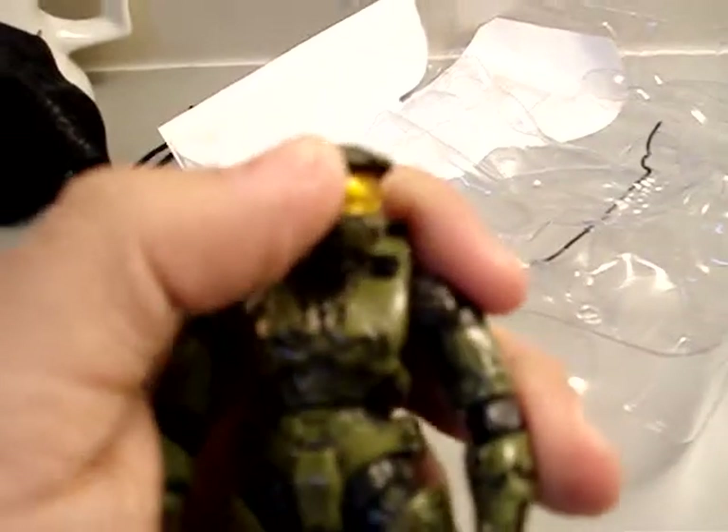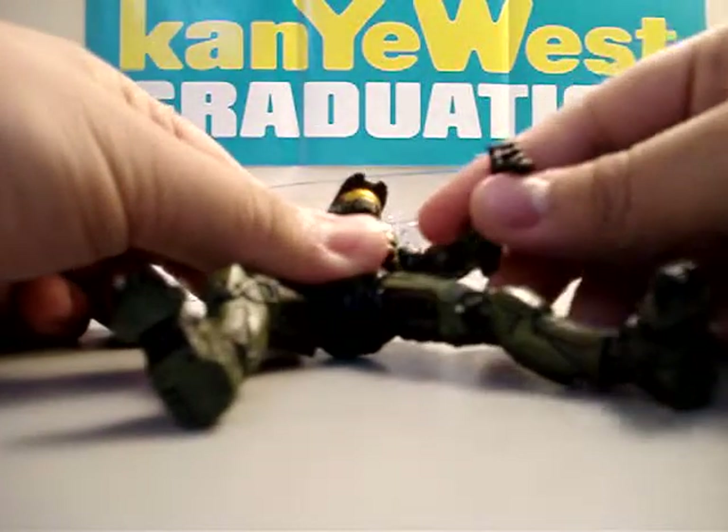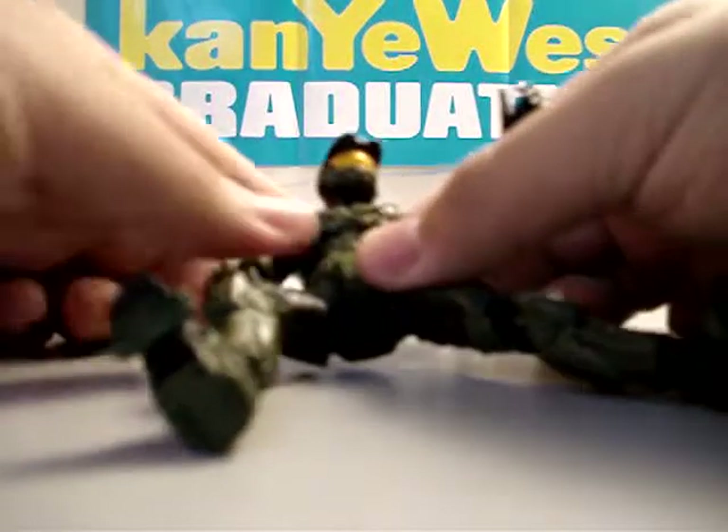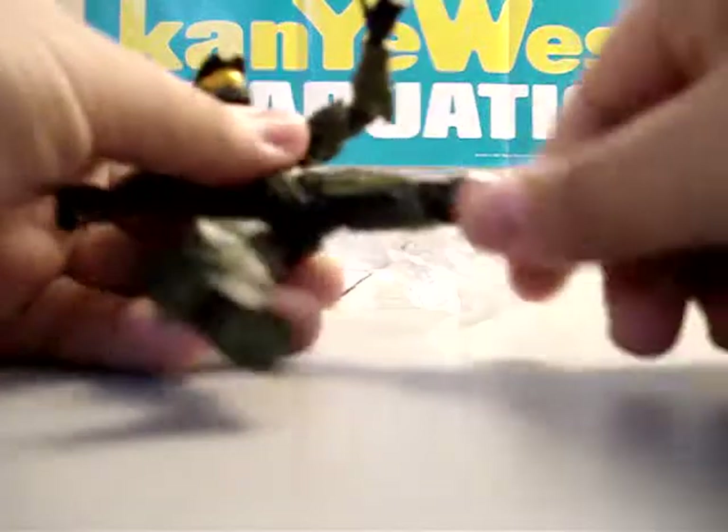You guys can see — you can move his head around whatever way you want. His arms — see how flexible he is. You can bend him up, move him around. He's pretty flexible, he's pretty cool, I like it. His feet — you can make it go up and make it go down. But yeah, it's pretty cool, I like it.